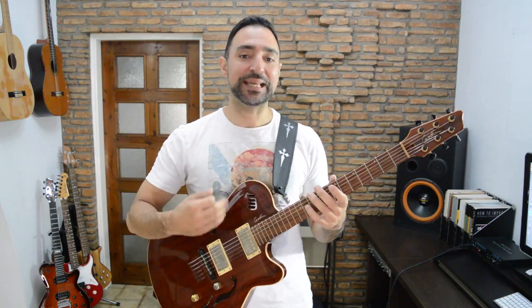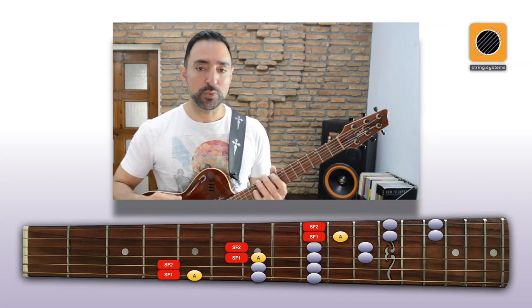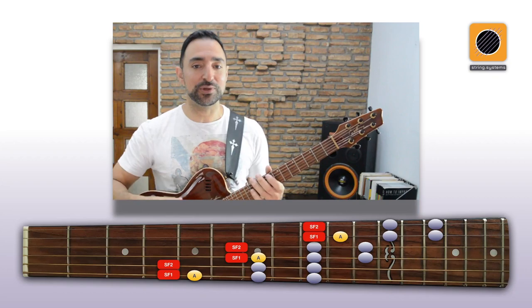Another use for this 3 plus 2 system is to build diagonal fingerings with it. Remember how we said that SFS is a cycle and we can cover as many strings as you want? Well, if we put the major root on string 6, for example, we can go through SF1 and SF2 three times to cover a 6-string guitar.